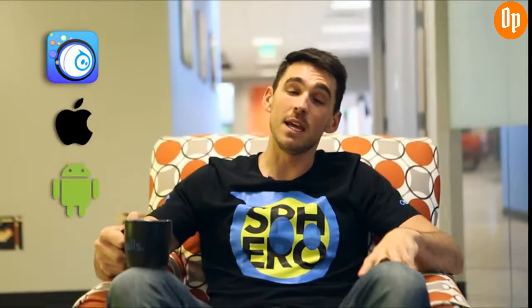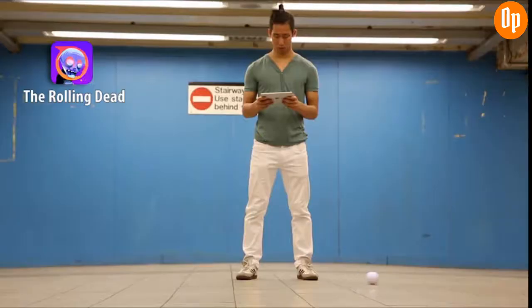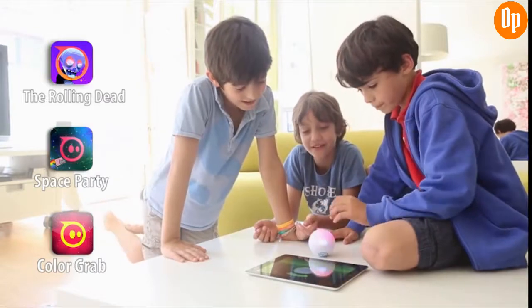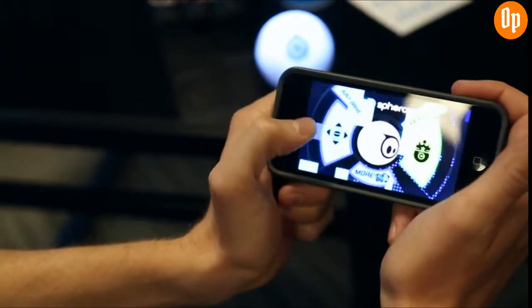While you're waiting, you can download the free Sphero app to your iOS, Android, or Windows device. Three other great apps to grab are the Rolling Dead for its augmented reality, Space Party to show off Sphero being used as a controller, and ColorGrab, a great multiplayer game. Once Sphero is charged, you can connect via Bluetooth and open up the Sphero app, and you're ready to start. What you do from there is up to you.